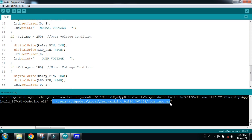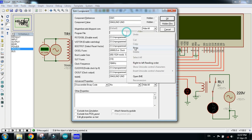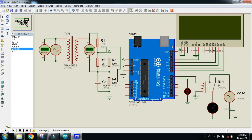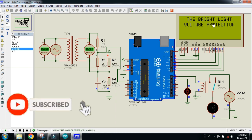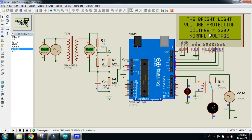Select it, press Ctrl+C, paste the code into the Arduino, and now run the simulation. Here we see the display showing my channel name, the project name, the current voltage, and the condition — whether the system is in normal voltage, over-voltage, or under-voltage. The voltage is 220V, which shows normal voltage. The supply is turned on, the relay is on, and the LED is turned off.